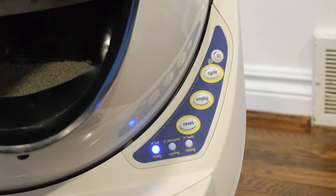Control Panel Lockout disables button functions to prevent unwanted changes or unnecessary cycling. Control Panel Lockout is especially convenient if you have small children who love pressing buttons.